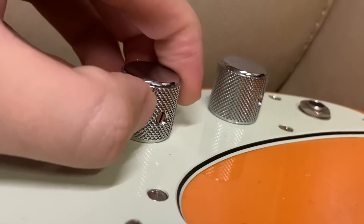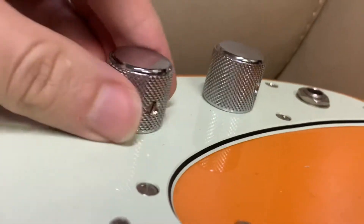In that case, you'd just get a flathead and take it off. Once you get that loose, it comes right off.